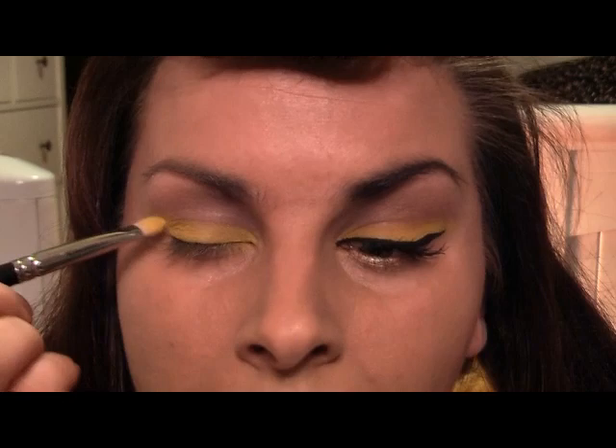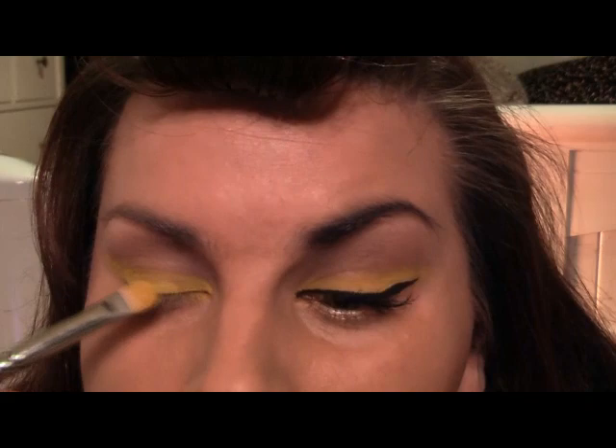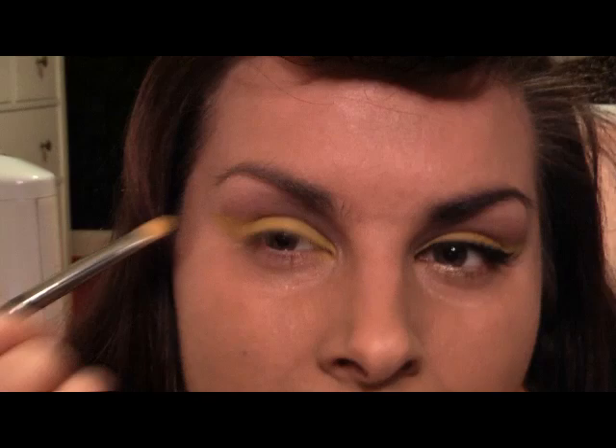Then we'll put eyeliner across the top of it to get that yellow-black look — I really love it at the moment. Don't laugh at the hair — I had to spray it so much, I've twirled my fringe and stuck bobby pins in just to get that blunt fringe look. I'm bringing the yellow right out, so there you've got your yellow basically.